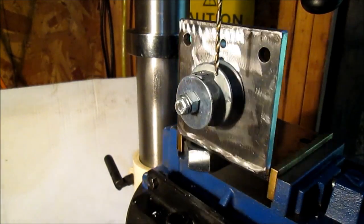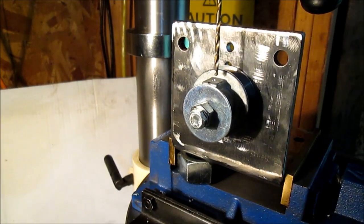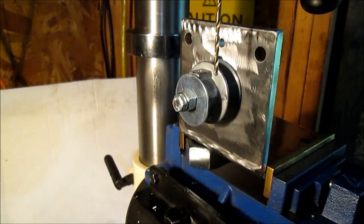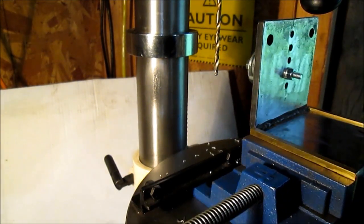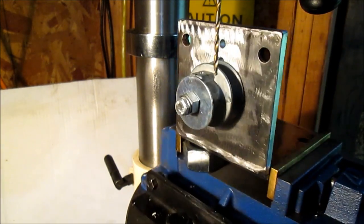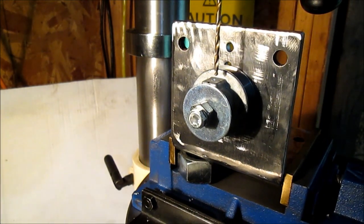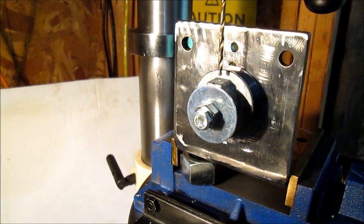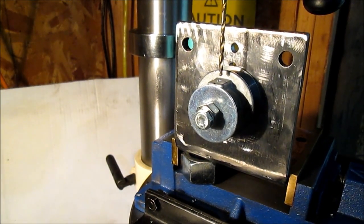I can't remember the brand name of them. We have some holes drilled in here, we have a fender washer on our bolt, and that's bolted on there. Next we'll drill the hole the size that we're going to tap it, and then we'll have our set screw put in there.